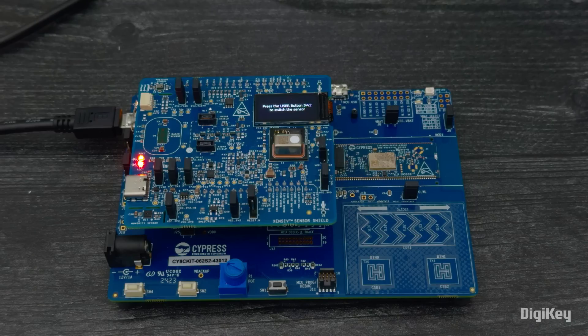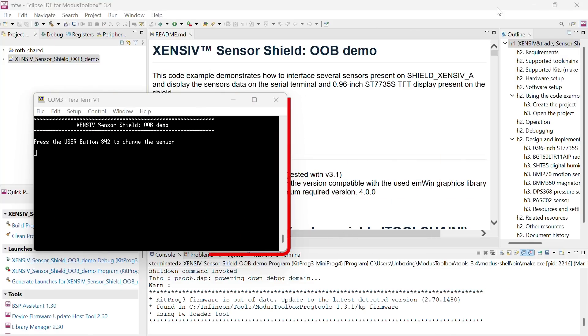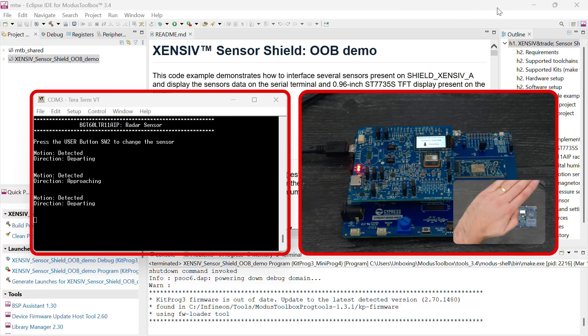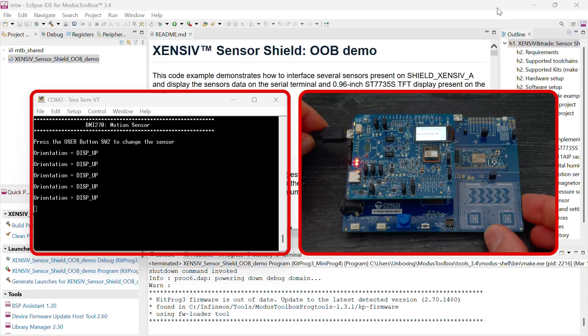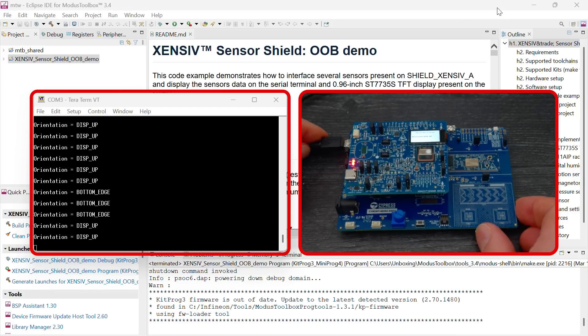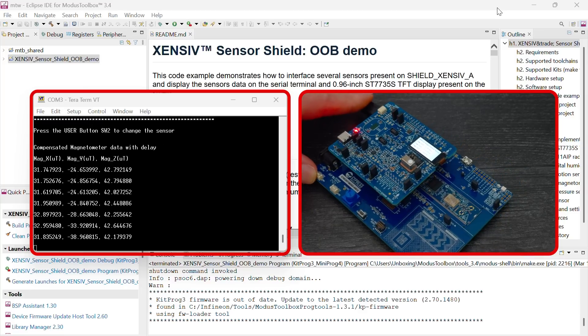Once programming completes, press User Button 1 to switch between the different sensors and see their readings on the Shield's display. You can also see these readings in a serial terminal. Here, we're demonstrating the Radar Sensor, Motion Sensor, and Magnetometer.